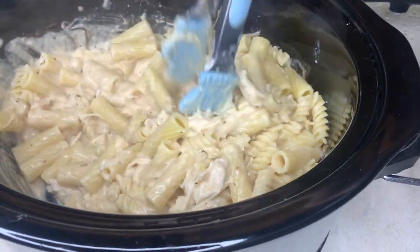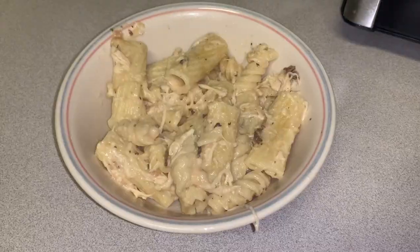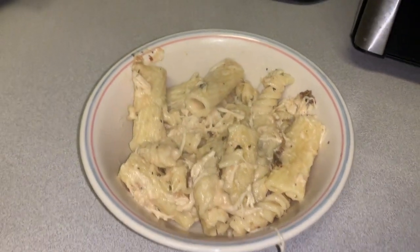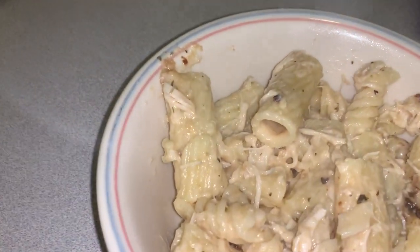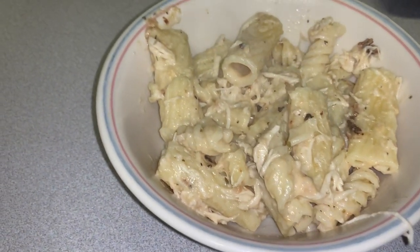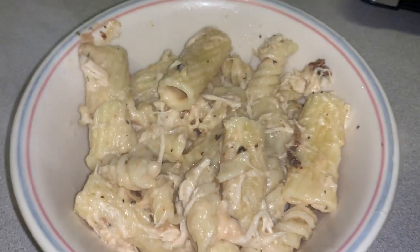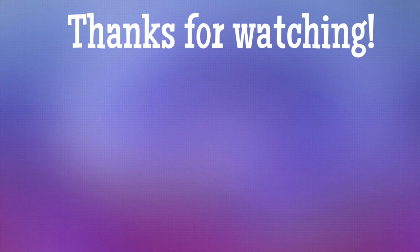That's going to be it for this video. I hope you enjoyed it and that it gives you some new meal inspiration for easy crockpot meals on busy weeknights or whenever you want an easy, delicious meal. Until next time — let me know if you want more crockpot videos down below. I love hearing your suggestions. Hope you have a good day — bye y'all!